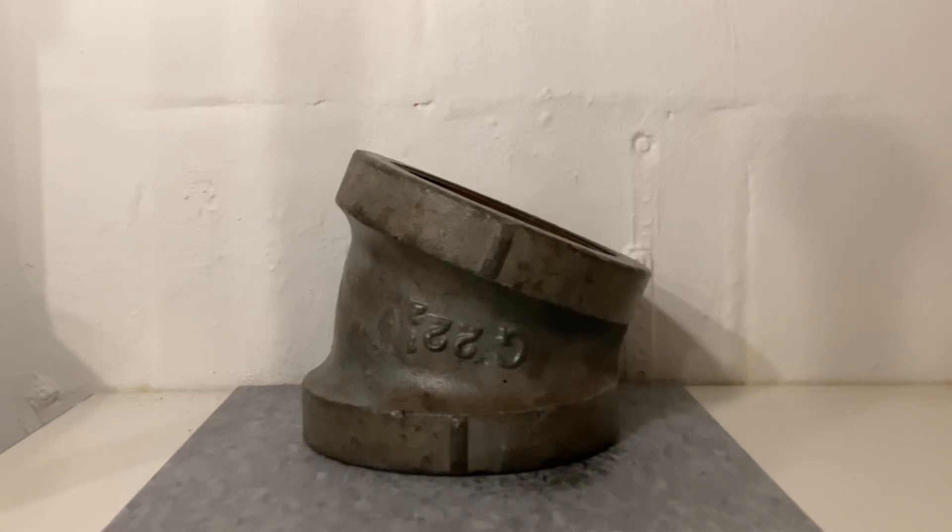Vintage lower drainage fittings. Let's start with this Grinnell Durum fitting. Durum fittings are threaded cast iron drainage fittings used on drain, waste, and vent lines.